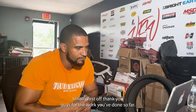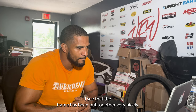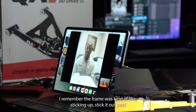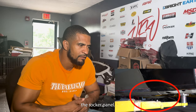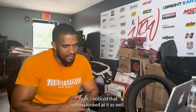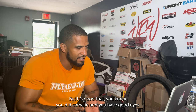Thank you guys for the work you've done so far — great work on the car. I appreciate it, my brother. I see that the frame has been put together very nicely. The only thing that caught my eye was the frame was kind of sticking out past — I think it would be labeled the rocker panel. Yeah, I noticed that when I looked at it as well, but with the car on the lift, it was almost normal. It's good that you came in and you have that good eye — you noticed that.